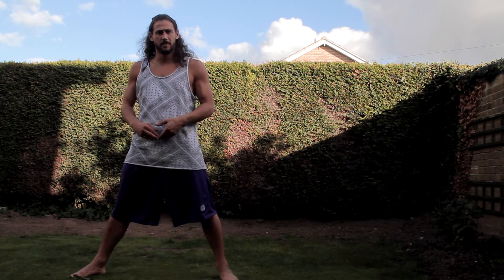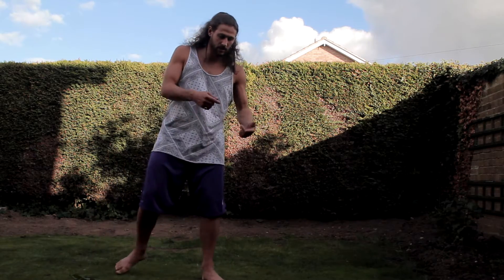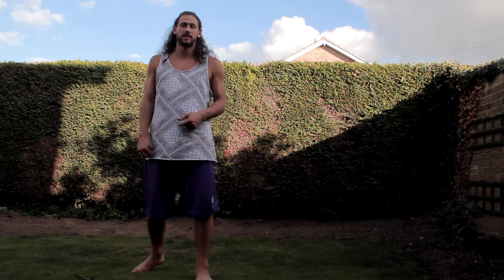We'll start with the three main fundamental kicks, which are the round, hook, and crescent.